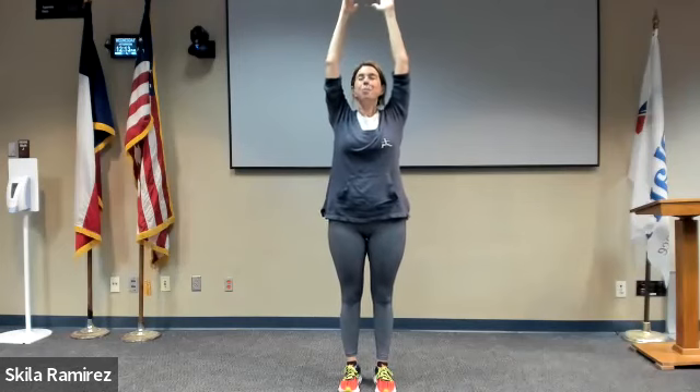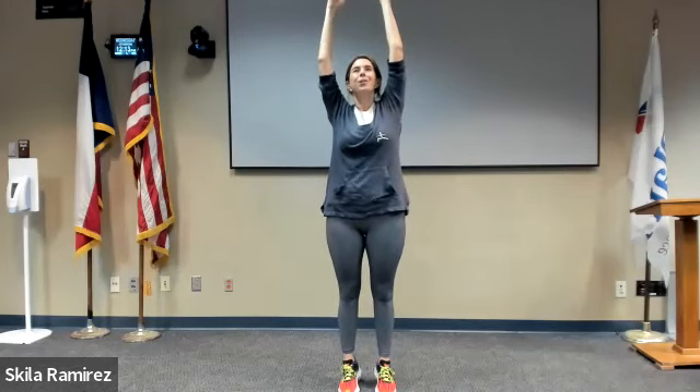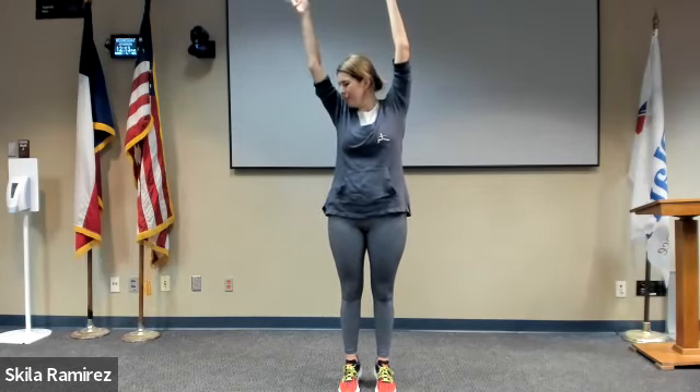Relax. Two more: inhale, big reach, climb the rope. Relax. Inhale, reach. It's okay if your body gets wobbly — it's okay if you lose your balance. It's great to learn your tipping points, and if you fall over it's padded and carpeted, you're all right.